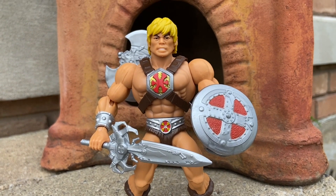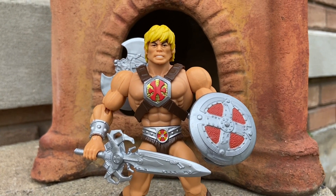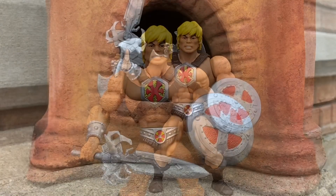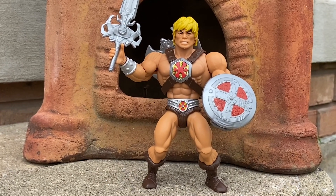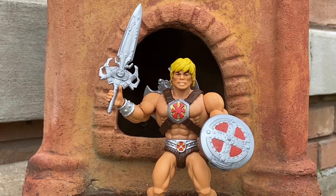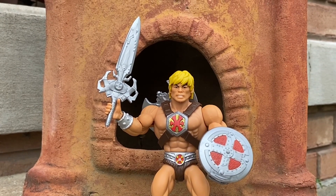I love the accessories. The axe is good, the sword is good, and it's not flimsy. Some of the He-Man Origins figures — especially the Thunder Punch He-Man — are too top heavy, fall over easily, and are hard to pose. This one was so easy and natural to pose, and he looks great on display.